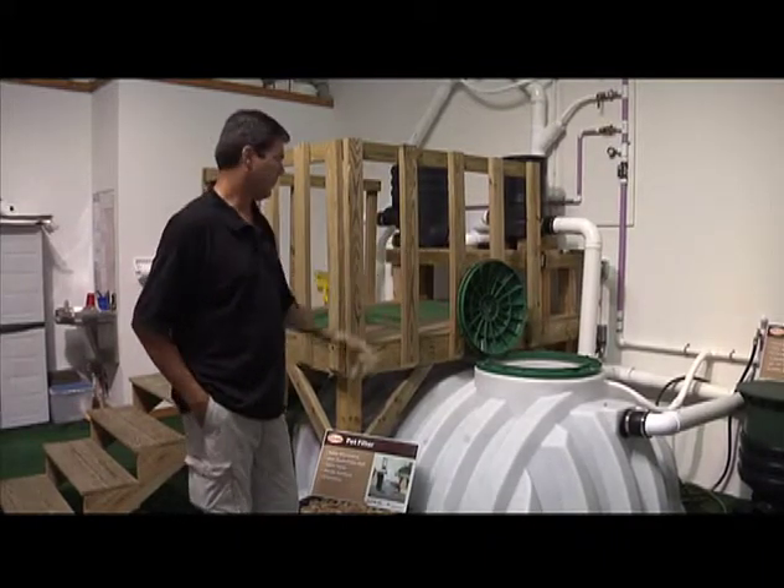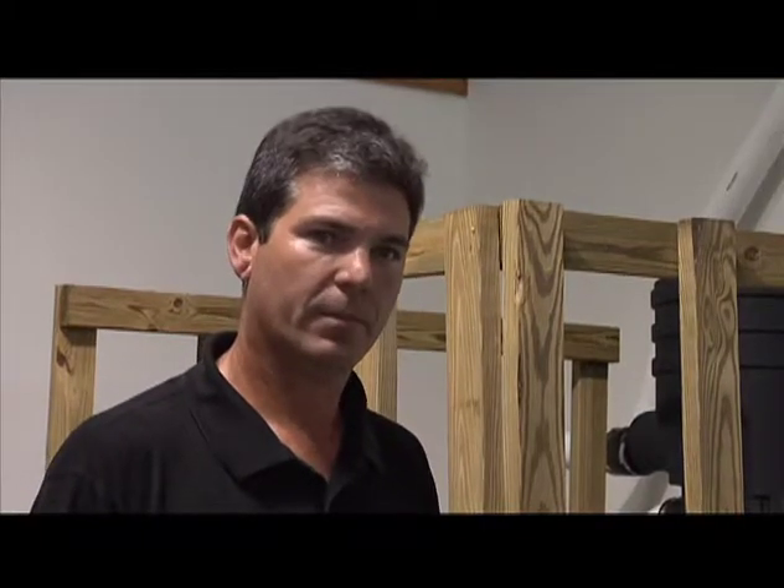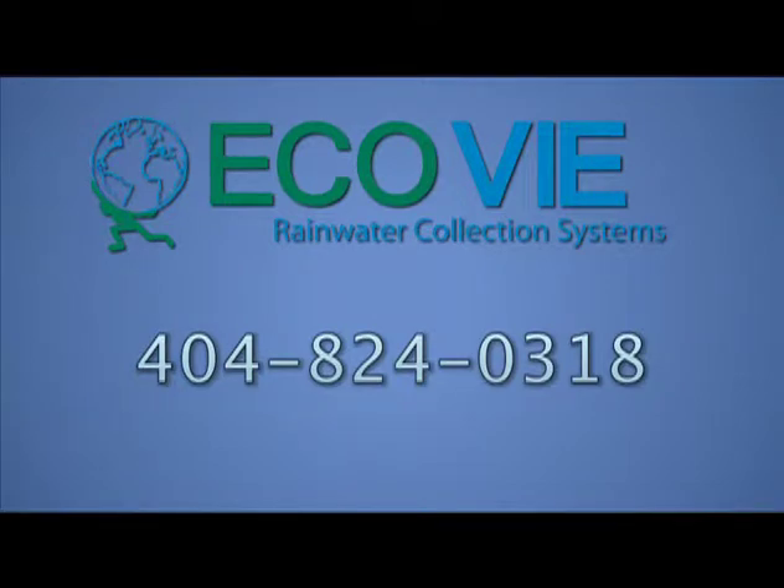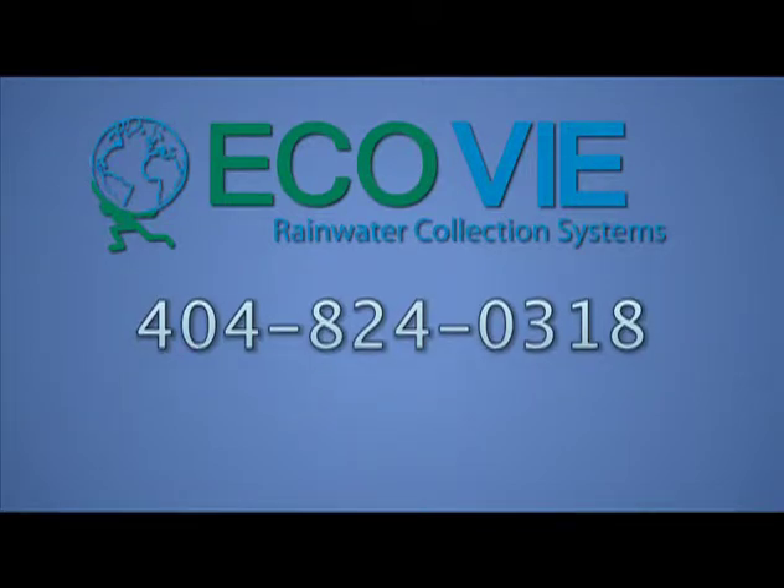The dirty water heads on outside just as usual, and we also use it for flushing our own toilets here locally. We use our pump controller, pumps, and floating filter to show our customers how it works, so they get the look and feel before they install it themselves. Let ECOV rainwater collection systems meet your rainwater system design and equipment needs.